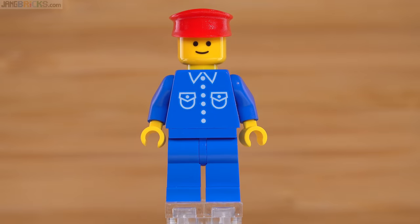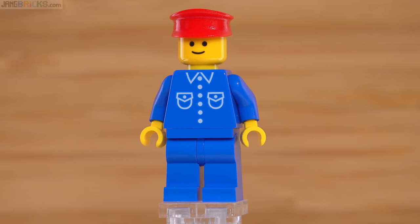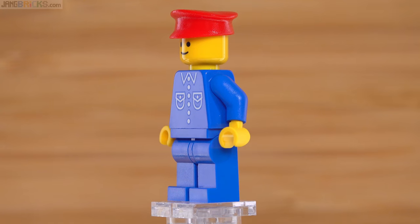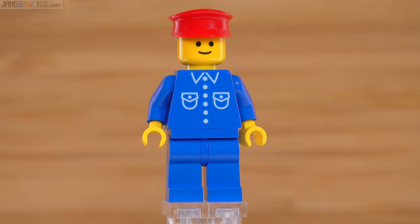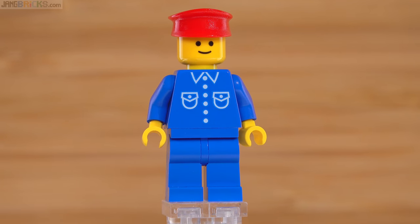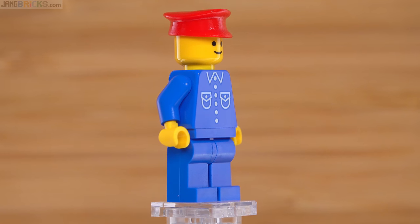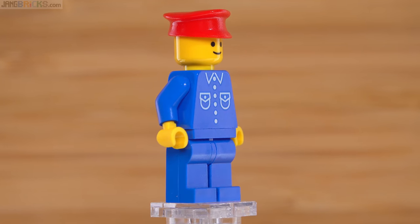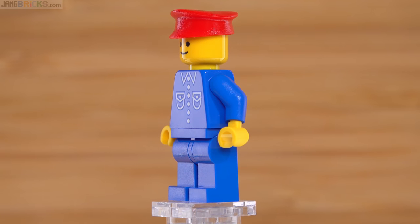The minifigure is almost a perfect replica of the original train engineer minifig also available in 1980 — no printing around the back, and what appears to be just a single-color white printing on the front of the torso. However, that is not just a single color of white. There's a completely unexpected and super subtle difference between this figure's printing and the original: the white is actually outlined by blue. There is blue printed around the white. You can just barely make it out, but it's there. It's unexpected, but it at least serves to definitively distinguish this from a genuine classic original.